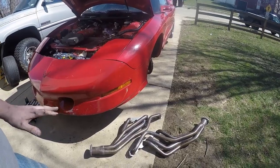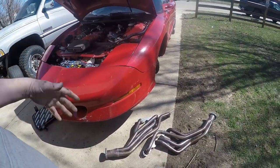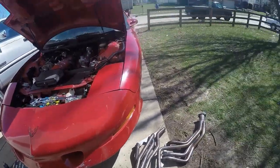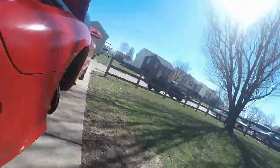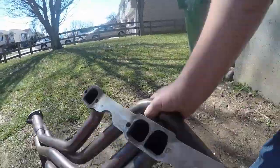The entire exhaust was welded solid, and when I wanted to drop my k-member I couldn't — I had to cut the exhaust. So I wanted to add some flanges. I put a little three-bolt flange on the collector so I can unhook the exhaust if I want to.